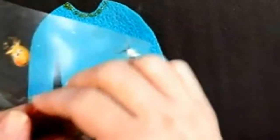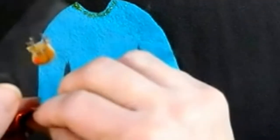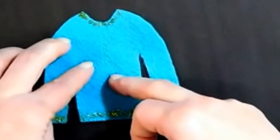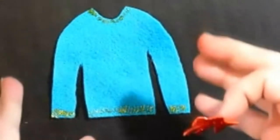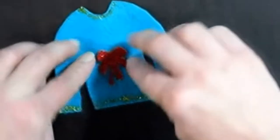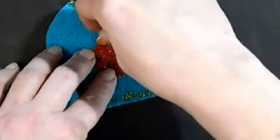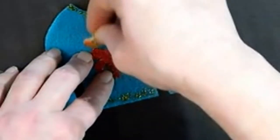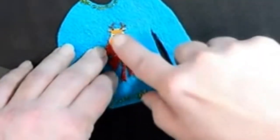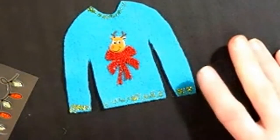I had some stickers I thought were adorable. As far as the felt goes, you just cut out a sweater shape — and don't worry because it's supposed to be ugly, so it doesn't have to be perfect. That's what makes it better! I put little stickers on it.